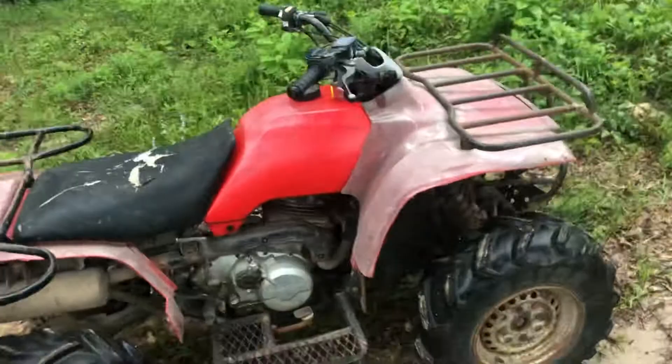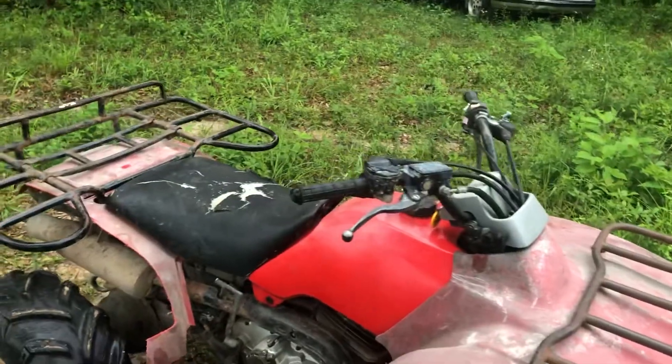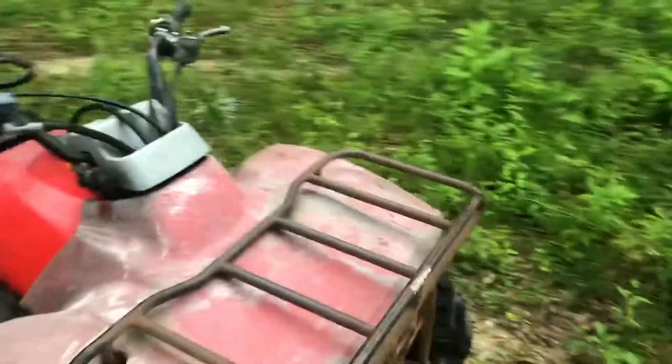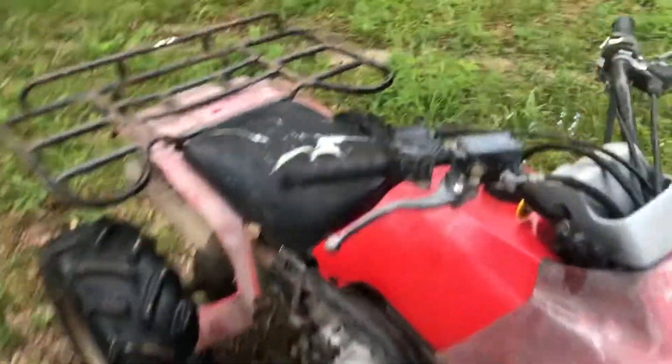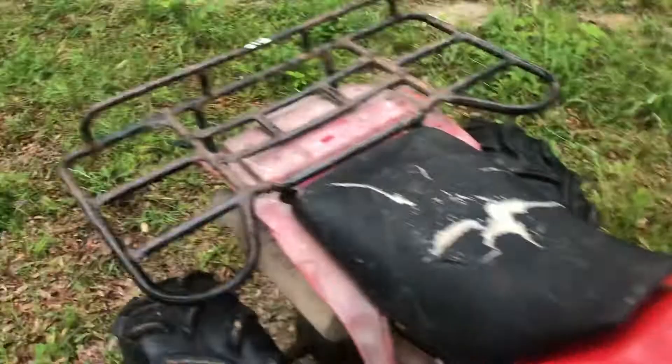Since y'all last saw it, I changed the oil, oil filter, air filter, and spark plug, and I tuned the carburetor so it's not idling high like it was last time. Got some wiring issues. I also popped a couple holes in my exhaust, so it's nice and loud now.